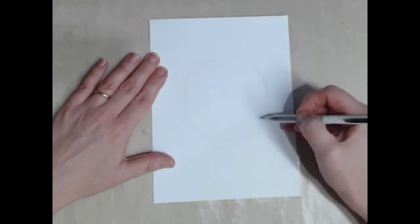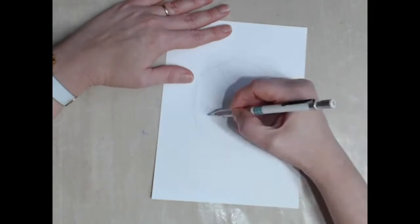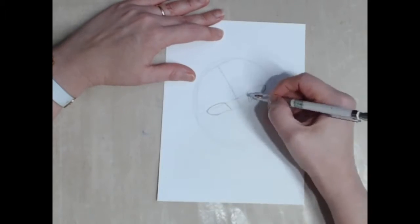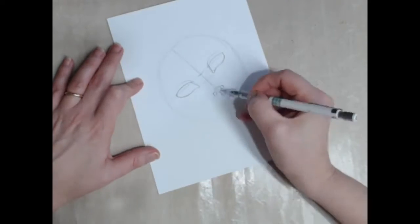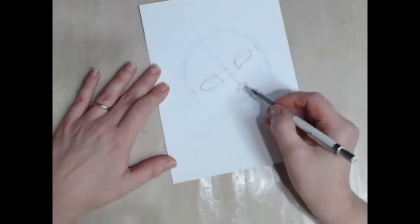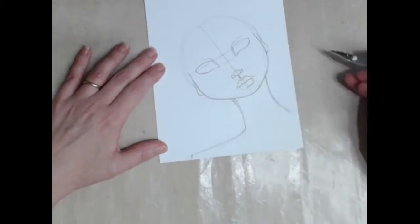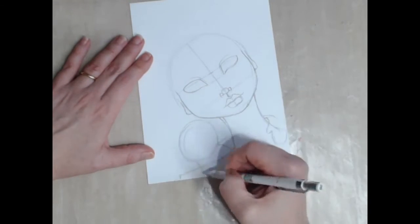I start by sketching my design on the 300 GSM Strathmore mixed media paper. I find it holds up really well to both wet and dry mixed media. My favourite pencil for sketching would be a Pacer pencil 0.7 and a 2B. I sketch lightly, trying not to score the paper before removing my guidelines with an eraser.